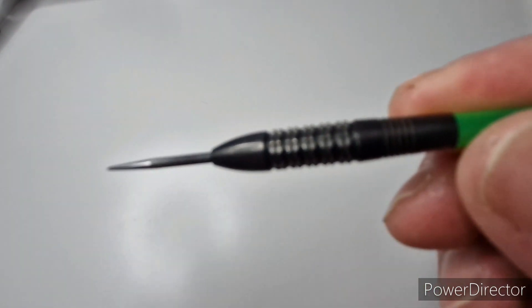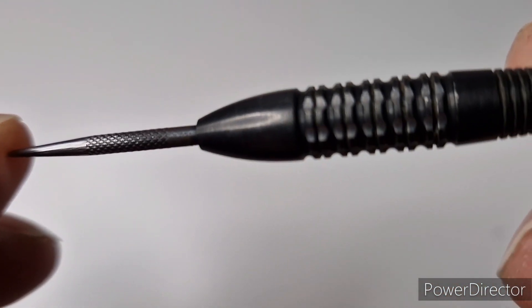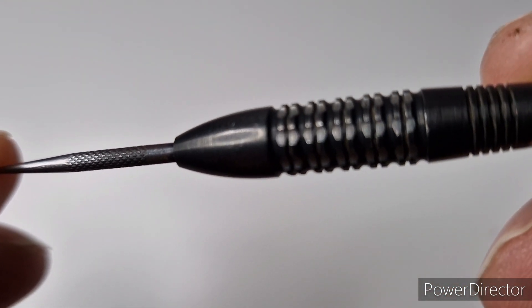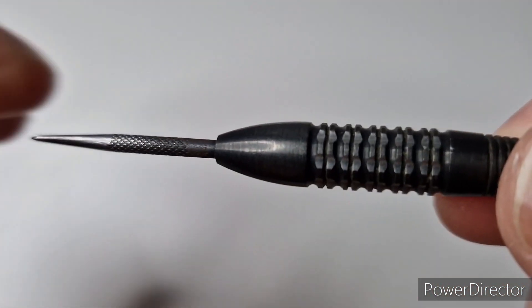I've got them repointed with the black knurled points. I just like a knurl, as you can tell.